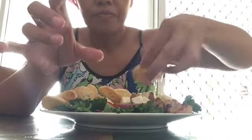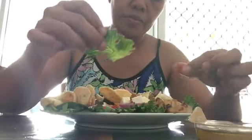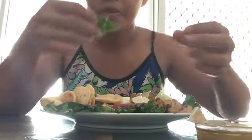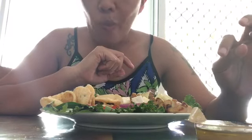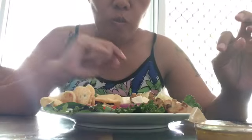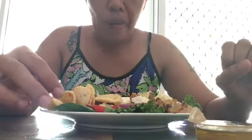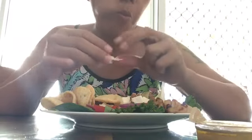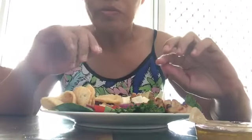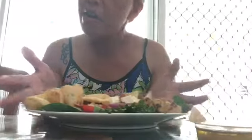Oh, I didn't drop it! Let's go, let's go. Mmm — I love sweet potato. Nag-enjoy po tayo ng kakain natin. This is my lunch, okay?